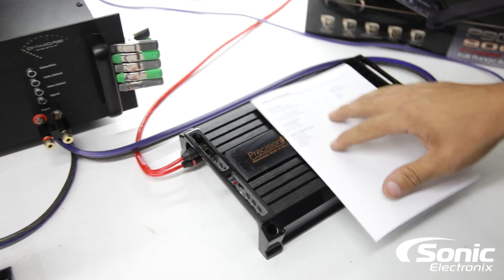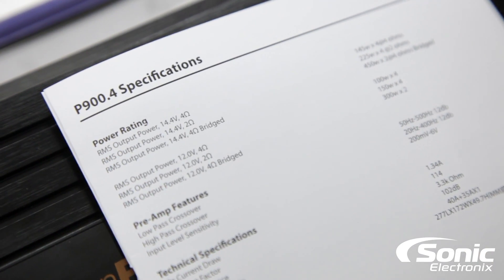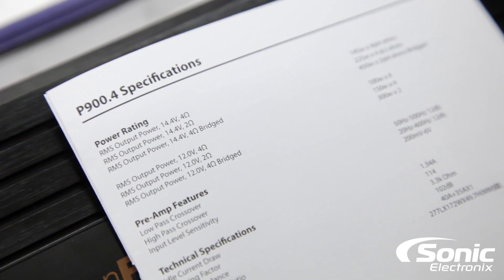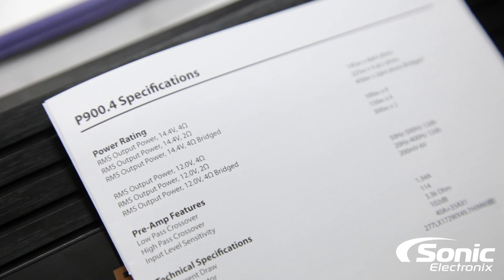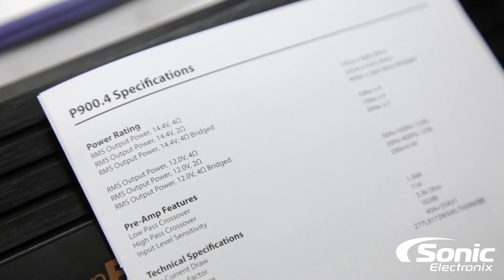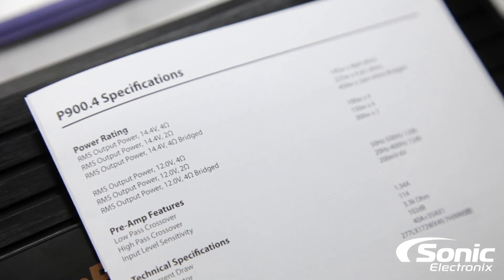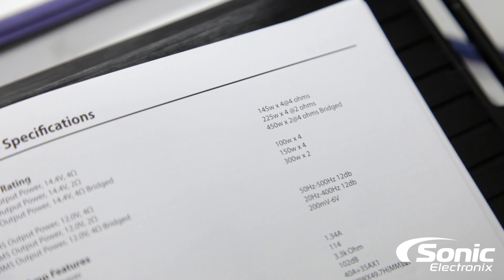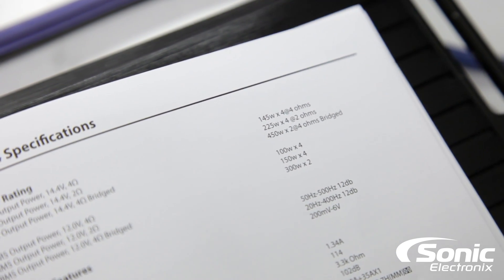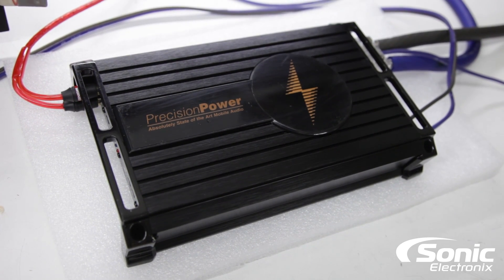Let's go over the numbers. Precision Power actually does something that some manufacturers don't always do — they actually list their power output at 14.4 as well as at 12 volts. We're going to stick with the 14.4 that we always do. So 145 by 4 at 4 ohms, 225 watts by 4 at 2 ohms, and 450 by 2 at 4 ohms bridged. Let's see what it does.